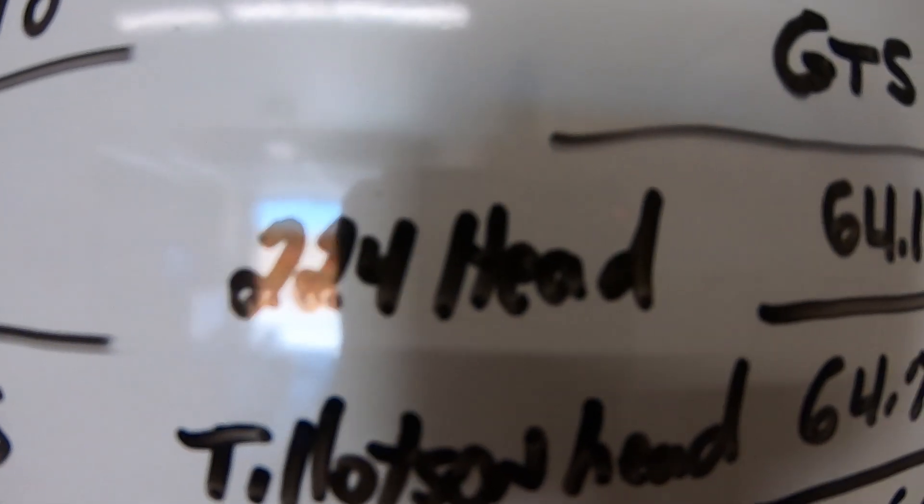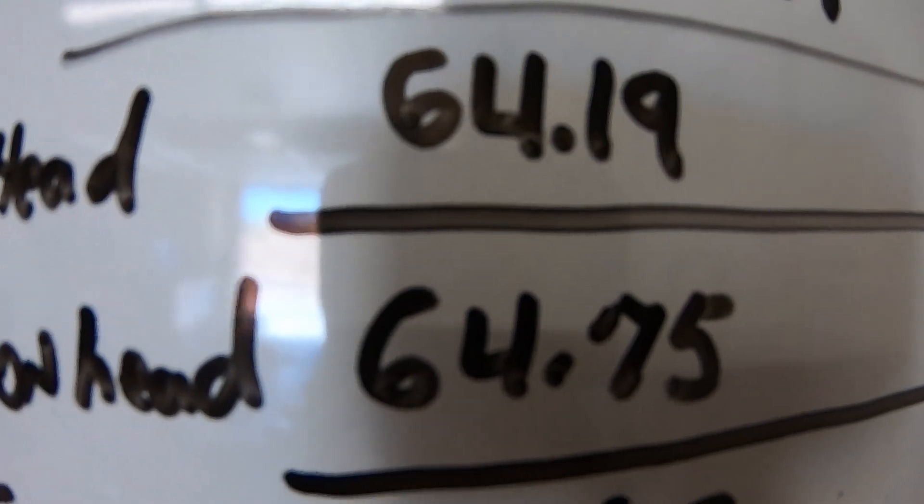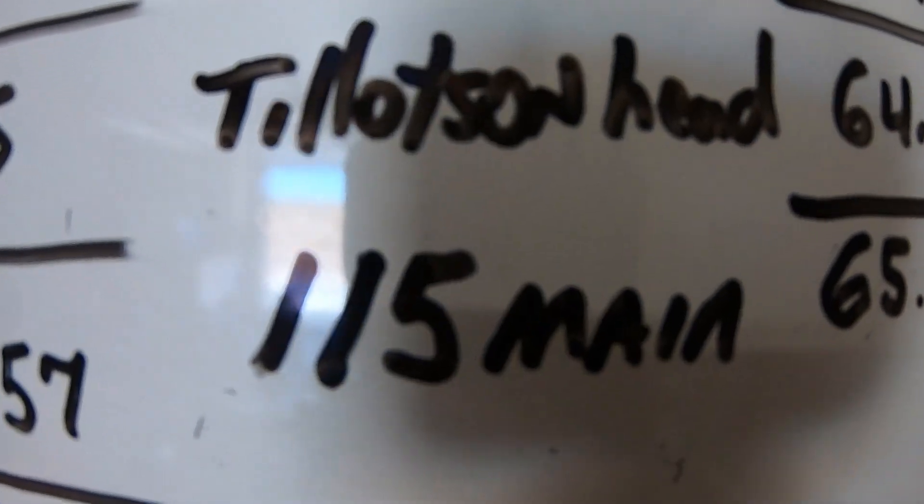So with the Predator 224 cylinder head it did 64.19. Then I added the Tillison head and it did 64.75, but it was kind of crapping out on top. Then I added a 115 jet because it was running rich and it did 65.60. So with the 115 jet it's definitely faster, but was that because of the Tillison 225R cylinder head? Would it have been as fast with the Predator 224 head? The Tillison 225R is definitely better for bigger cams and more spring pressure, so ultimately I think I would take the Tillison 225R cylinder head.